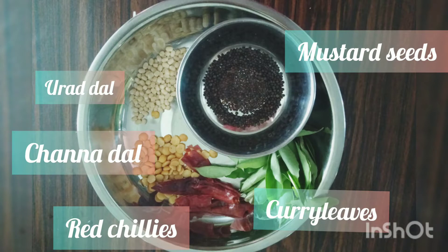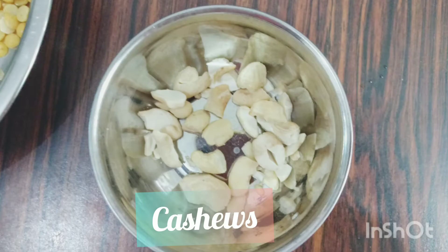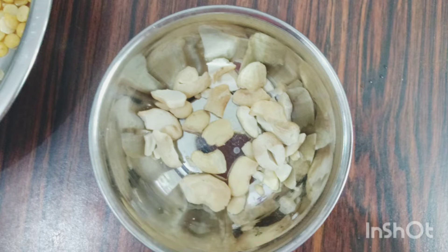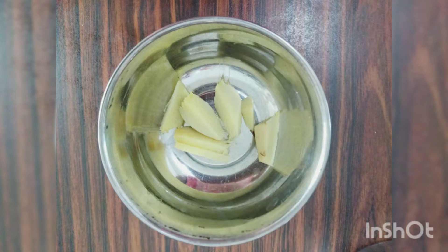To temper: mustard seeds, urad dal, chana dal, two to three red chillies, and some curry leaves. Then cashew nuts — instead of cashew nuts you can take peanuts as well. Some chopped ginger; you can use green chillies as well if you like.